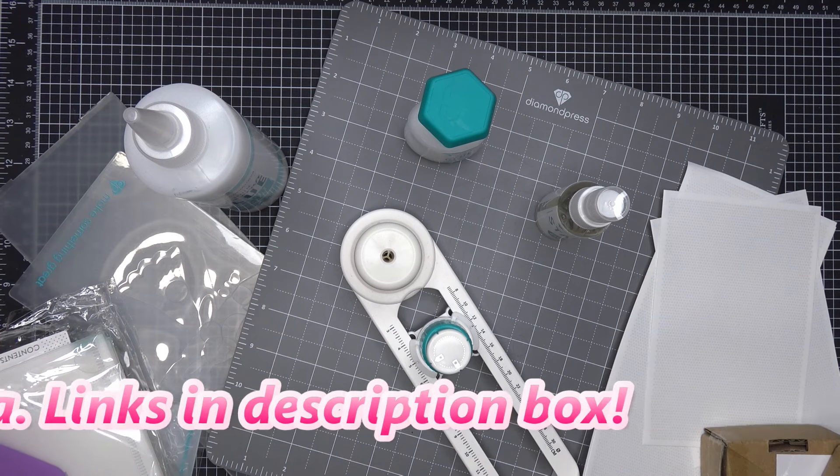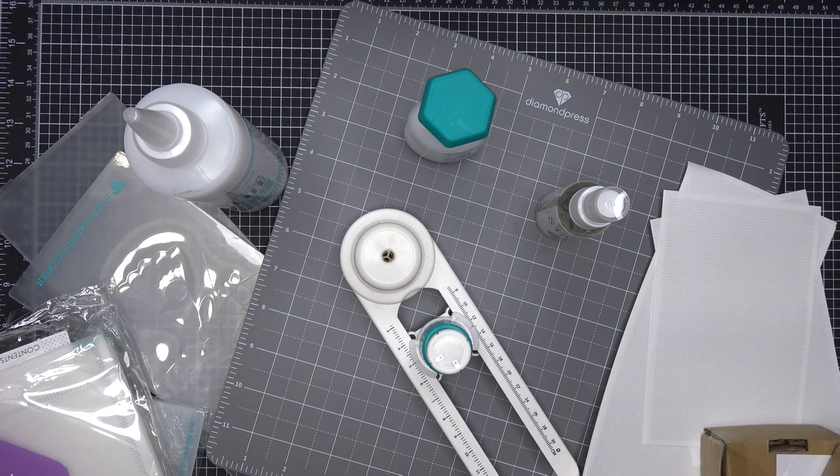They do have their own site, so you can find their items of course on HSN, and then they have their own site with lots of fun new things that they bring out. A lot of their staple items are there. HSN does have some refill items, but they go in and out of stock, and I think they're more easily found on mydiamondpress.com.